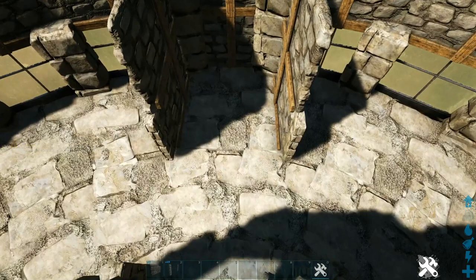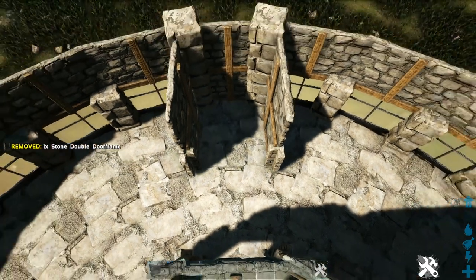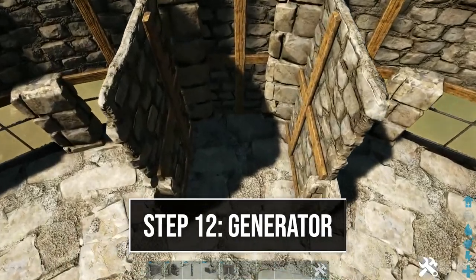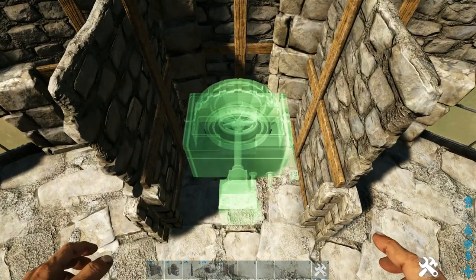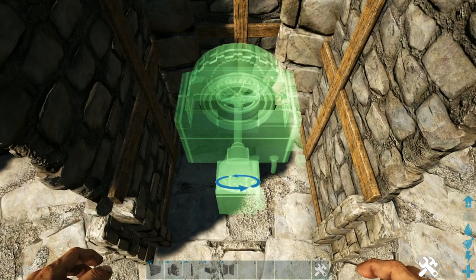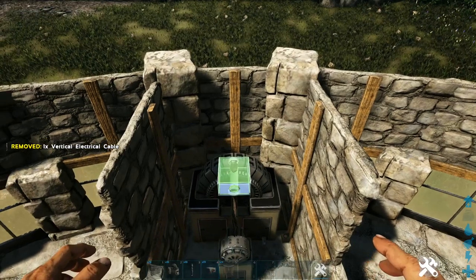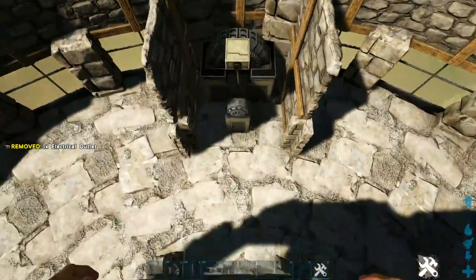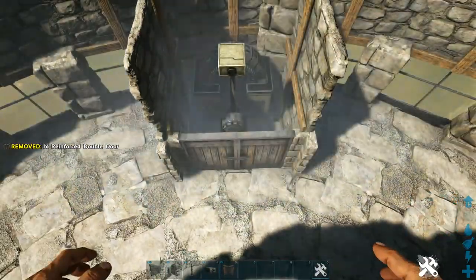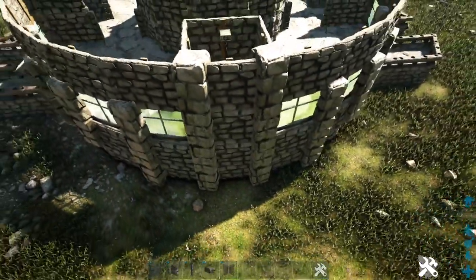Go to the back side and do the same wall arrangement again. On the back side, also add a stone double door frame. In this back portion, place an electrical generator inside — back it up so it goes a little into the pillars but not through the wall. Place your vertical cable, then add your outlet. Fill in the double door frame with reinforced double doors, place a stone wall on top, and check that it's not sticking through the back wall.